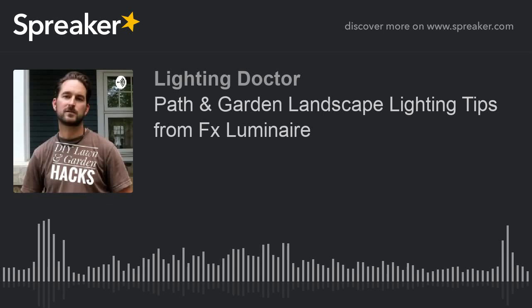Hey guys, it's Cal from The Lighting Doctor here again with another quick intro of our lawn and garden tips. This episode is going to be about path lighting and we're getting some great tips from FX Luminaire. This is audio from a video series that they had done a while back with all kinds of great landscape lighting tips.